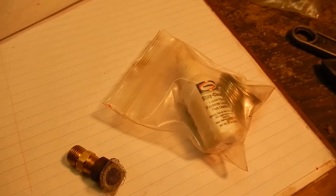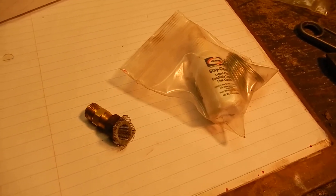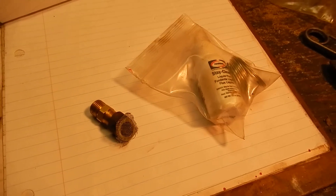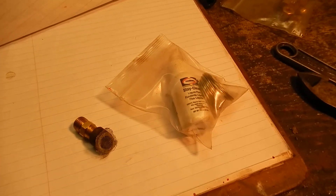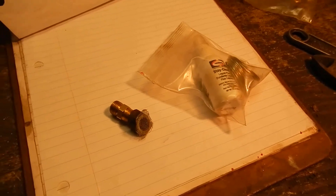Hello everyone. I want to share with you the little pickup screen that I made for the check valve, the fuel check valve on my three horsepower Fairbanks Morse. And of course this could be used for any other engine as well.